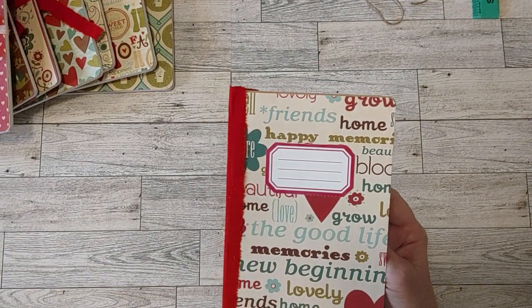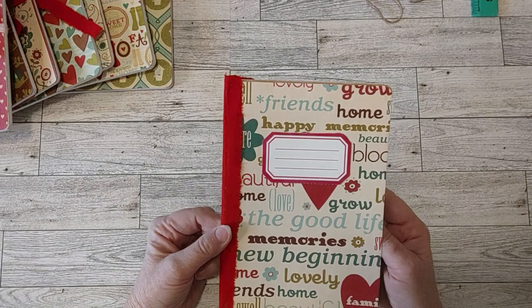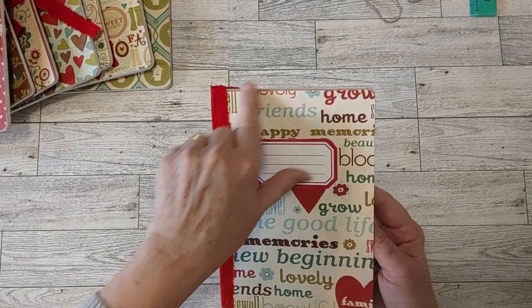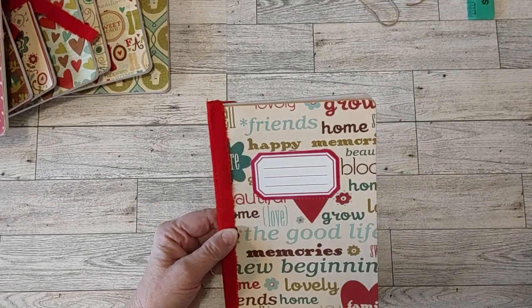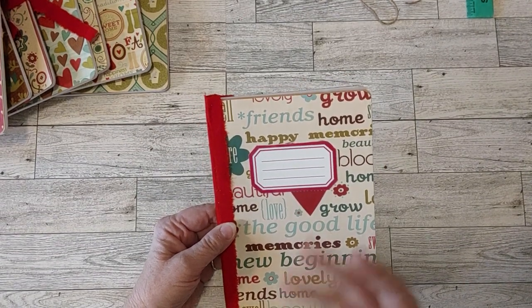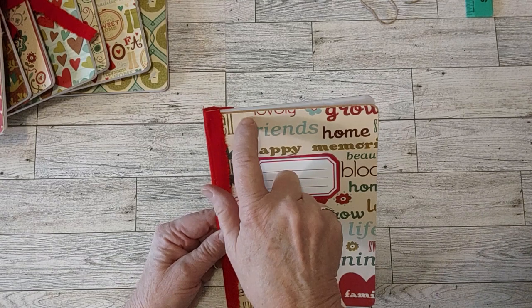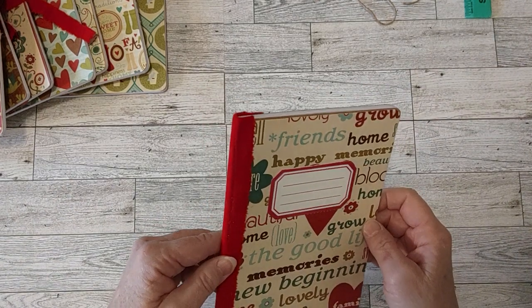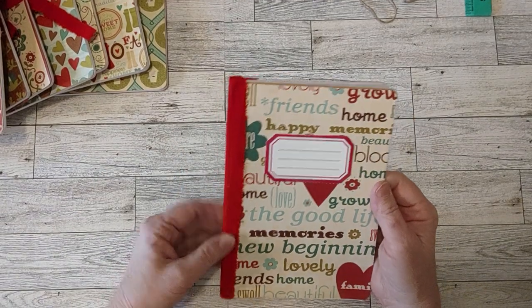This scrapbook paper pad I think I got at a thrift store - it is so cute and pretty, I love the colors. I rounded the corners on all the paper so it would match the notebook corners. On the ones I did in December I left a little border all the way around on purpose, to let the craft cardstock show. Here my goal was to cover the whole thing, but if a little bit shows I think that's fine - it's pretty with a little bit of the craft color showing.